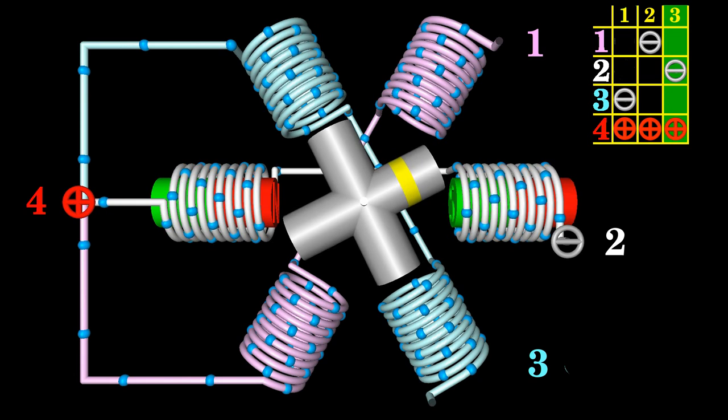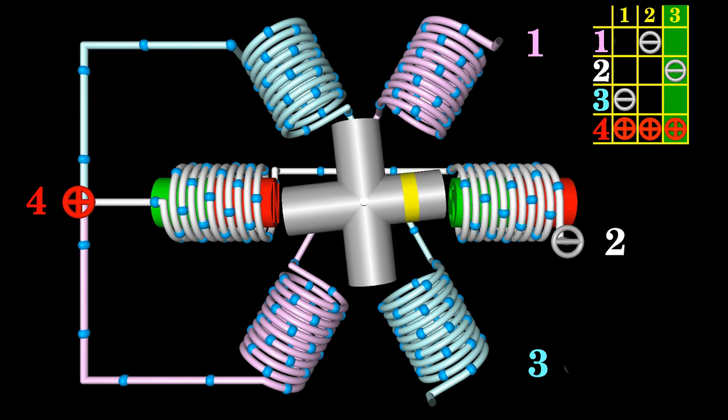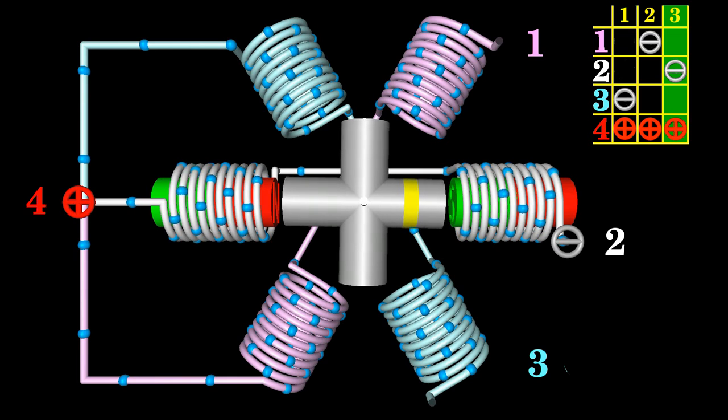The rotor is said to have four poles, even if soft iron is essentially not magnetized. However, as soon as a phase is energized, magnetic poles are formed at the ends of the rotor.